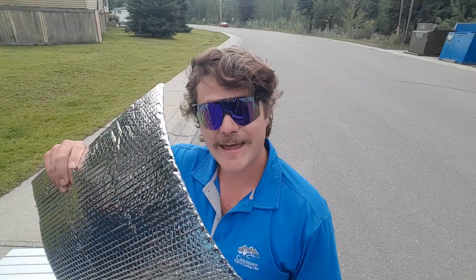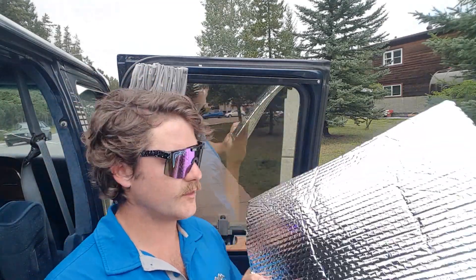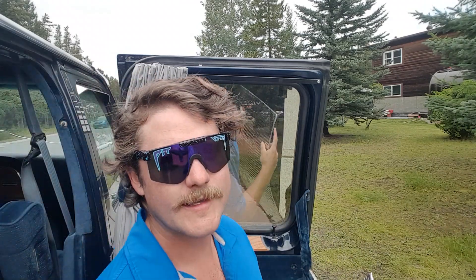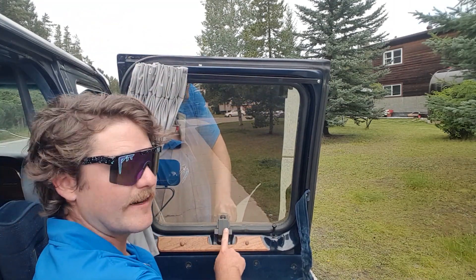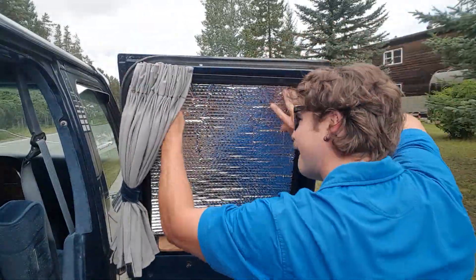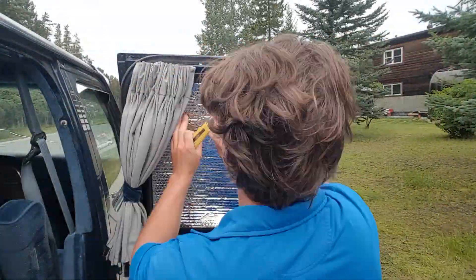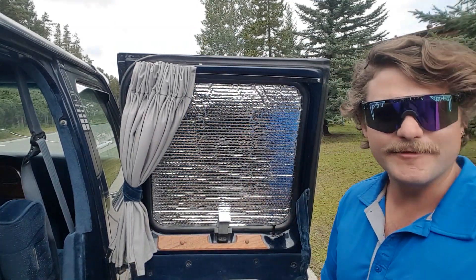And there we have it — first little square. Let's go see if it fits. So we've got our first little square of reflecto panel. We're probably going to have to cut out the corners a bit because these are square and the windows are actually a bit rounded. We need to cut a bit out so it slots in there nice and tight and gets a good seal. There we go — fits like a glove.